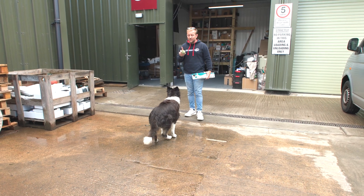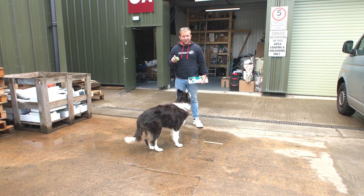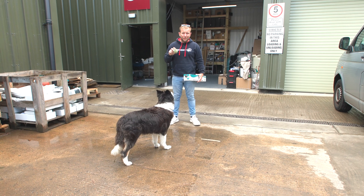Hi everyone, welcome back to Plumber Parts. My name's James and I am here to teach you today how to deal with the most neurotic border collie ever born.